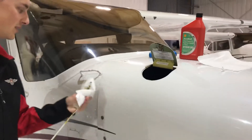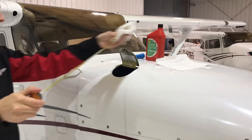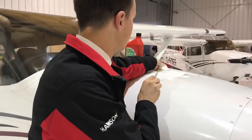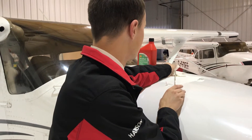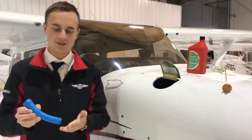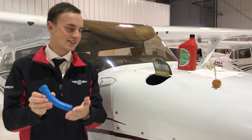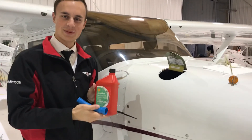Now we're going to put this on top of the plane — just as long as it's on paper towel. Perfect. To fill the oil, we need the oil funnel that's in the back of the plane, and some oil from the dispatch station.